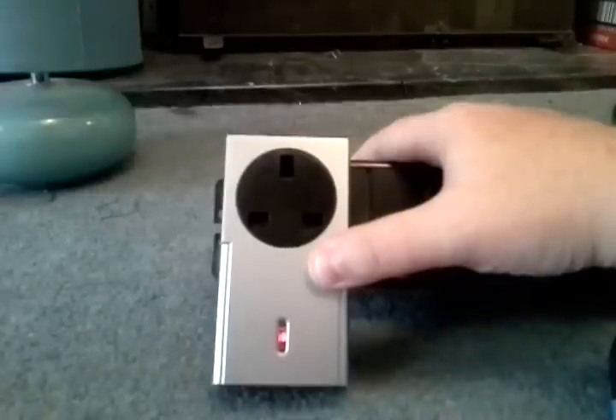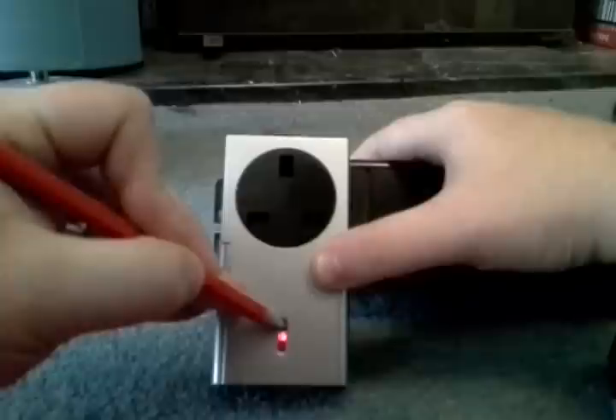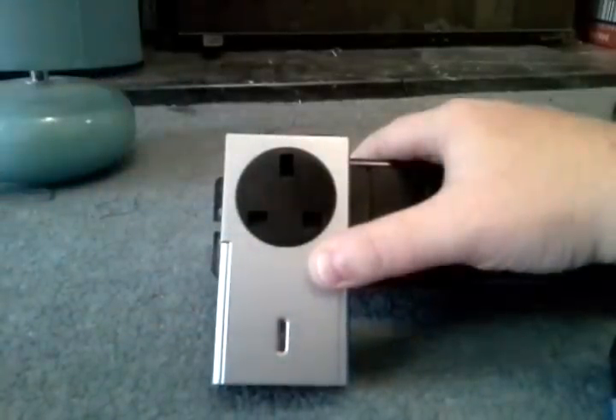In my previous outtake I did try to spell learn incorrectly. So what I do is hold the button for 3 seconds: 1-1000, 2-1000, 3-1000, then release. The LED flashes, then give it a quick press of the button, and there'll be a little click.